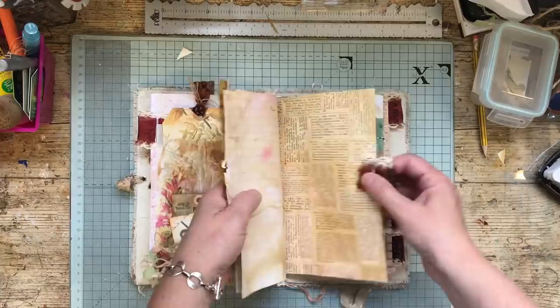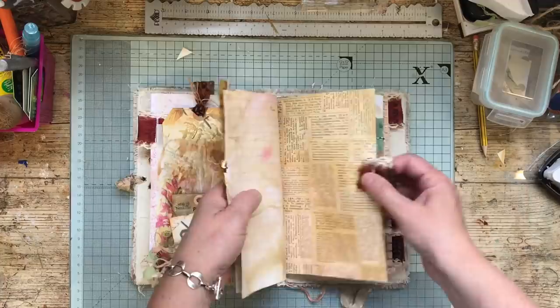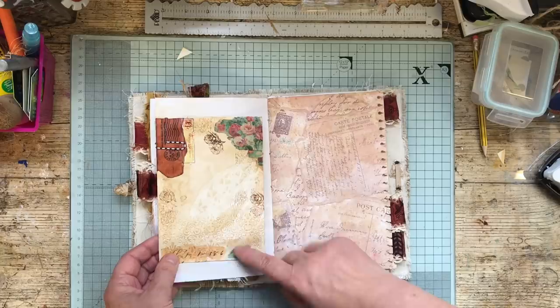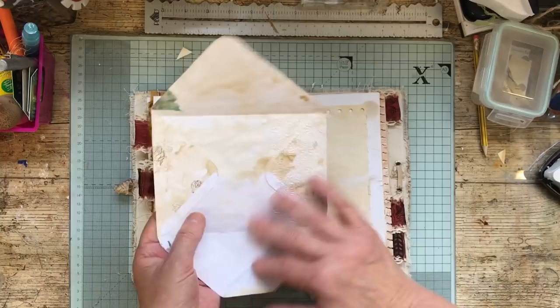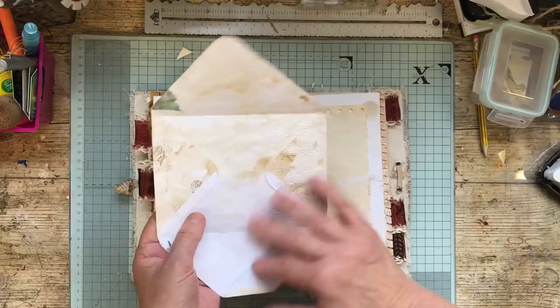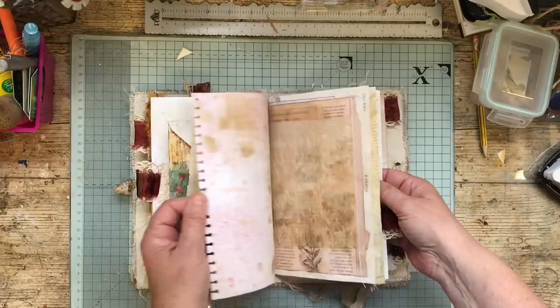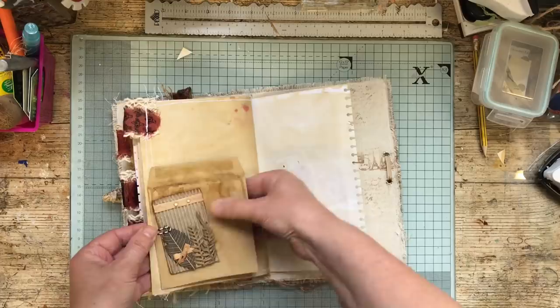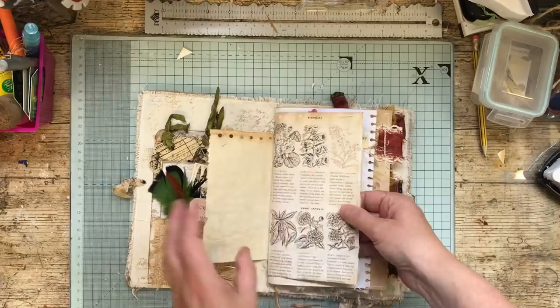We're going to stick that down next and then decorate that page. I found an envelope that I thought would look nice with the colors going on — it's one of my altered envelopes, not finished yet. I left it open because I thought I might put some lace on it, so that'll go somewhere there. I also found something in my bit box that would look nice somewhere — it's in with the theme — so we'll do that later.